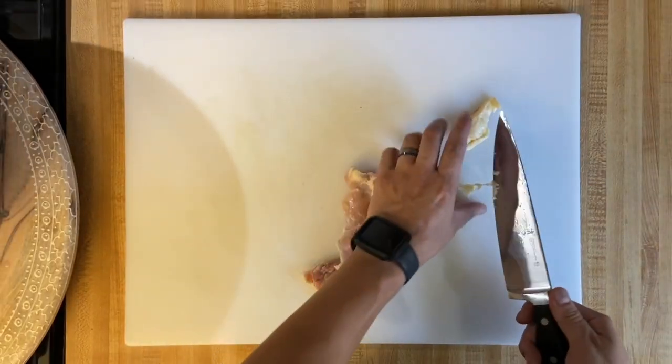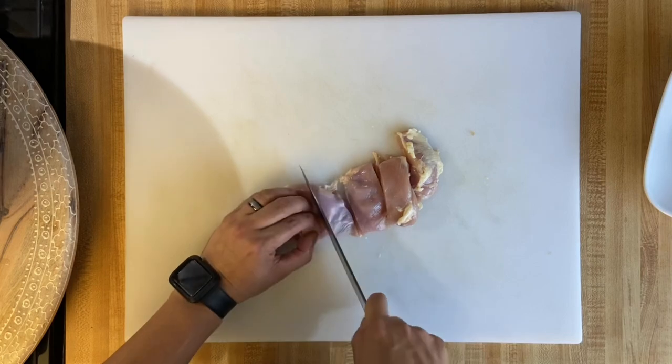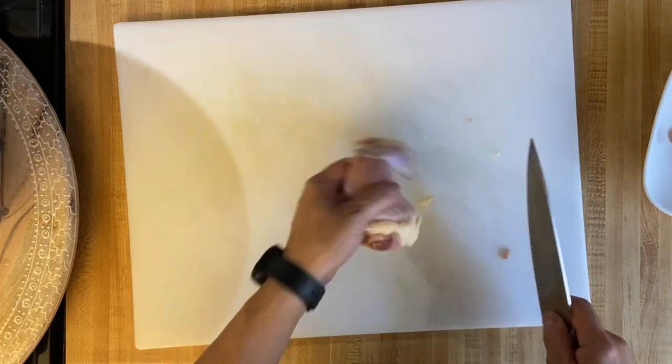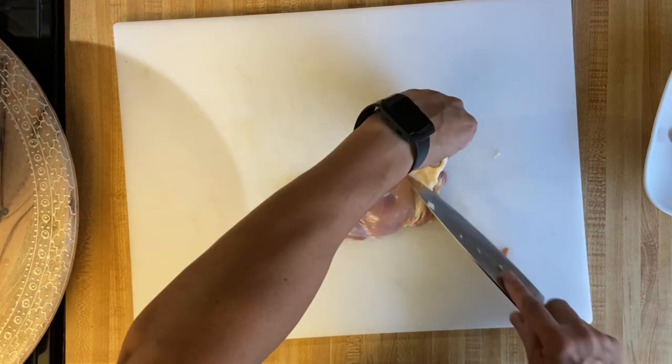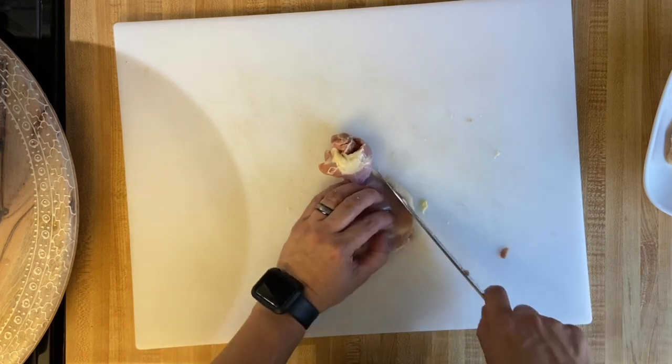When you're cutting up your chicken thighs, just trim off some of the excess fat and cut them in one-inch strips. Try to keep them the same size and shape. You don't have to use chicken thighs — you can use chicken breasts. I just find that the chicken thighs retain their moisture a lot better.